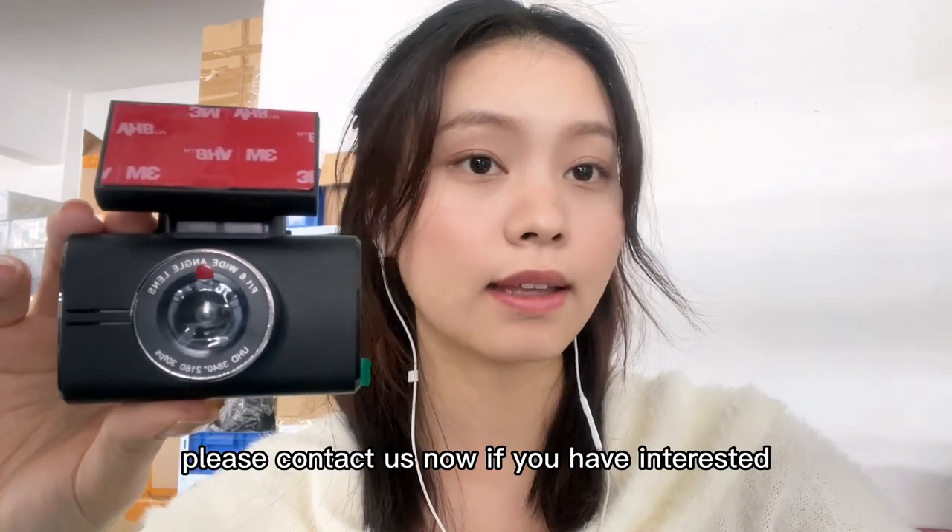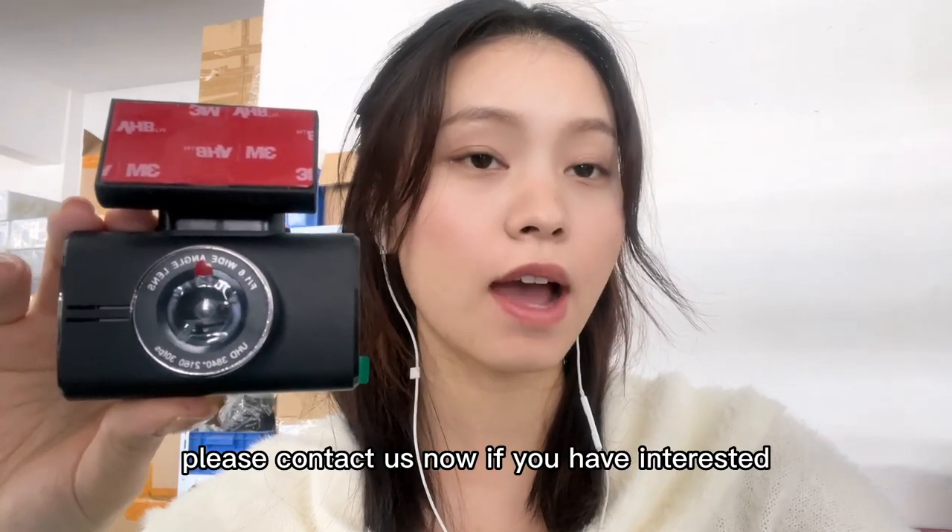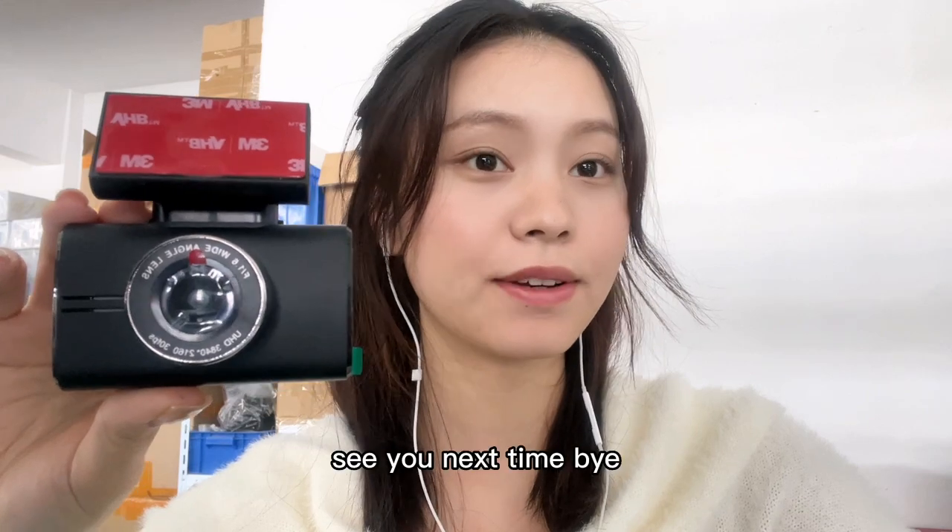Please contact us now if you are interested. See you next time. Bye.